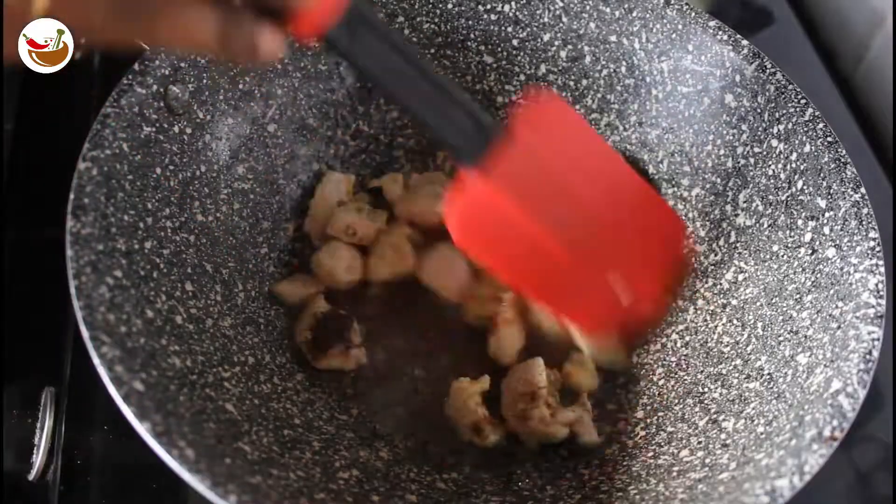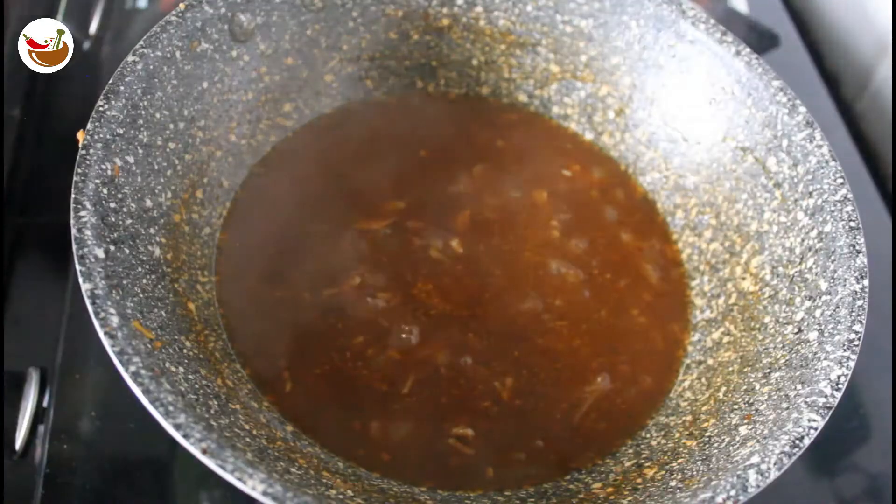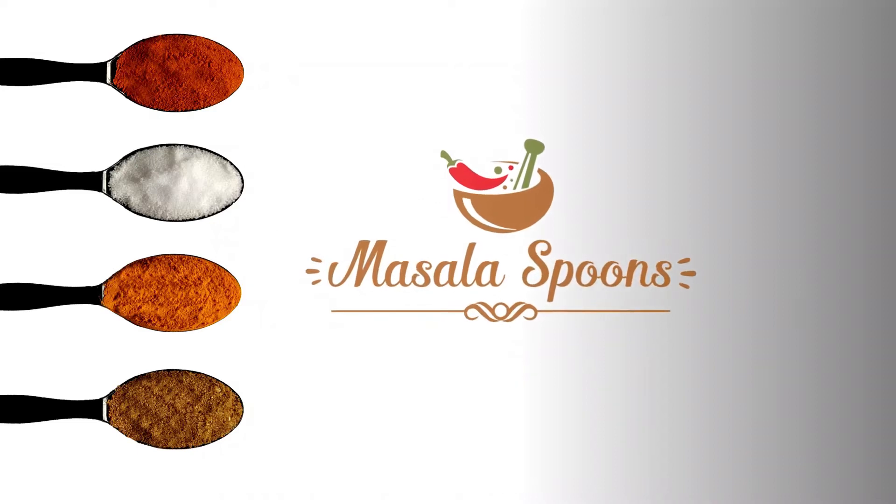Hi! Hello! Welcome! Welcome to Masala Spoons! In this video, we will show you how to eat chicken soupy noodles. Let's go to the video. Masala Spoons!